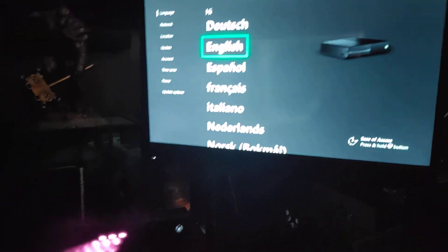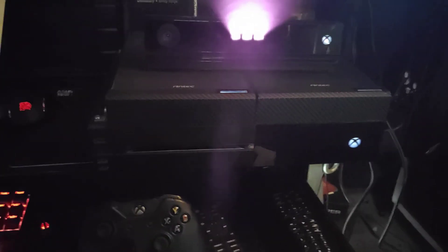So as you see, it's ready to go. I just wanted to show you that everything on this thing works. That's all, thanks.